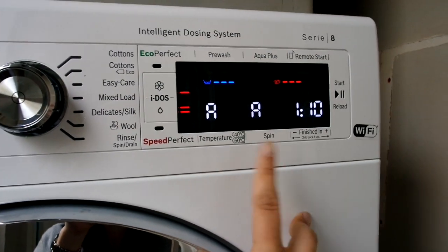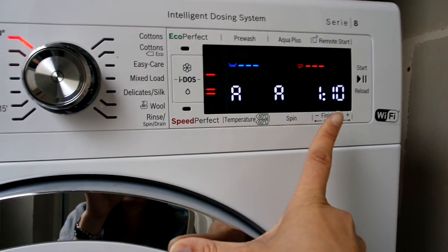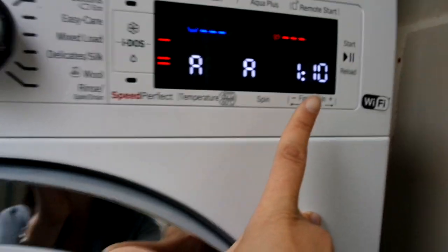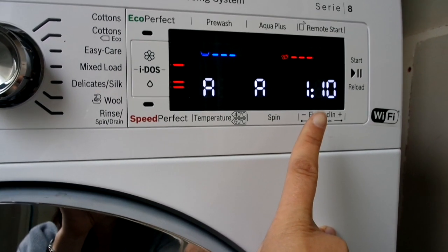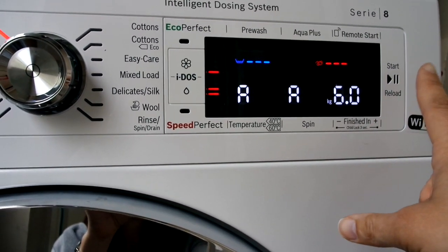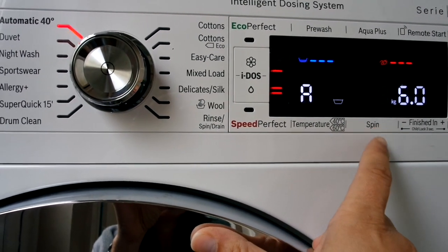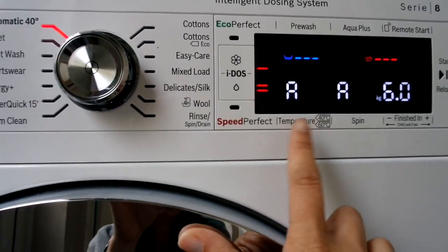If you put it on a basic automatic wash at 40 degrees, you can't change any of the settings — it will work on a load of six kilos. The machine has a max of nine kilos, but for that particular wash you know to put a bit less — six kilos. You know it's going to take an hour and ten minutes, and you literally just press start. On automatic you can't change temperature or any other settings — it's just a really basic wash.